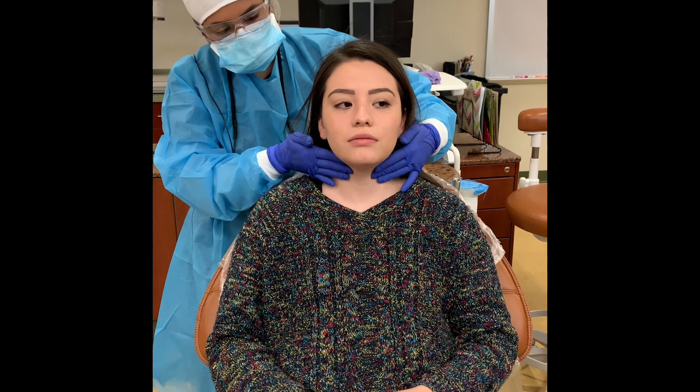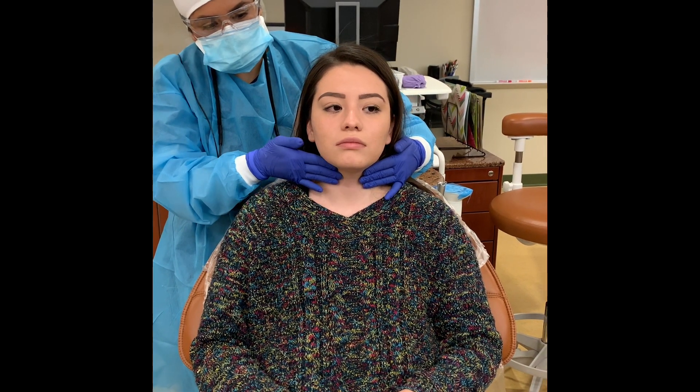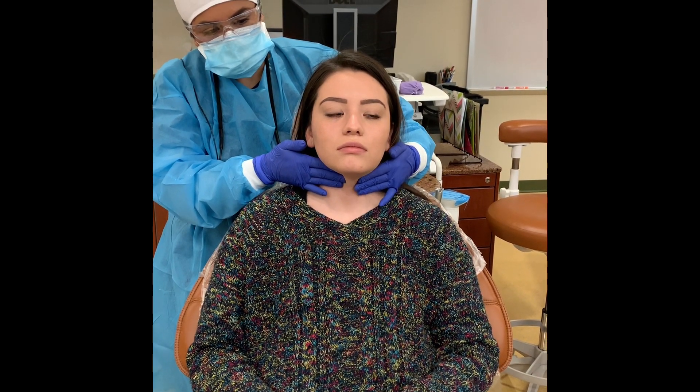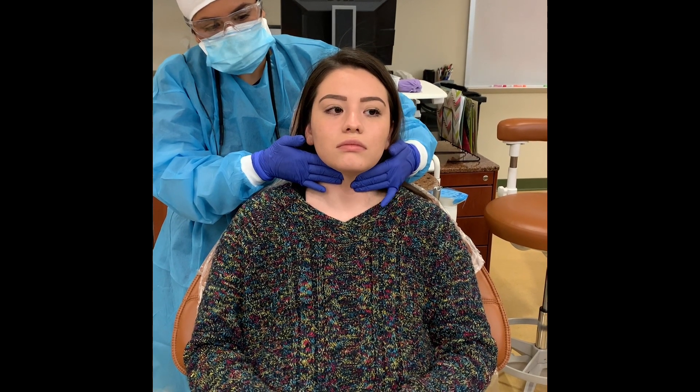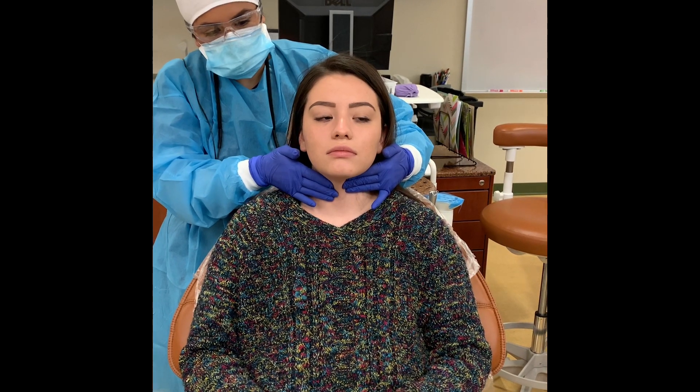To inspect this area, first locate the thyroid cartilage by stabilizing the thyroid with one hand and palpating with the other, then switch sides. Asking the patient to swallow during this procedure may help with locating and palpating the thyroid gland as it moves up and down during swallowing.